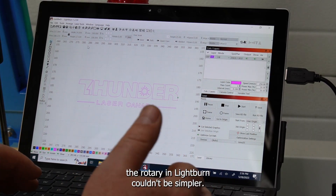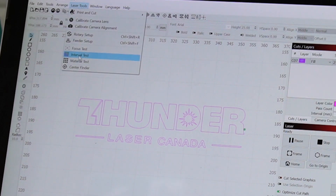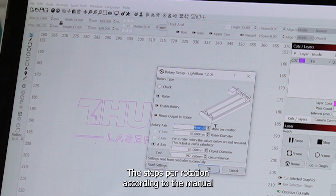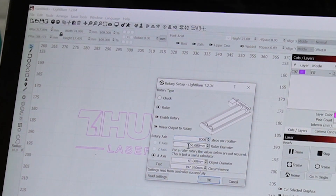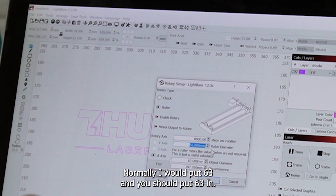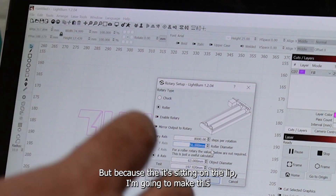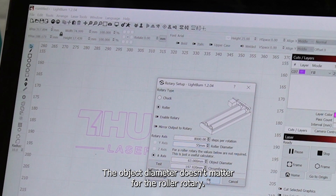Setting up the rotary in LightBurn couldn't be simpler — I love LightBurn. Just go under Rotary Setup. This is a roller rotary. The steps for rotation, according to the manual for this rotary, are 8,000. My roller diameter, like I said, was 63mm — normally you would put 63 in, but because it's sitting on the lip, I'm going to make it a little bit smaller and put in 55. The object diameter doesn't matter for the roller rotary.